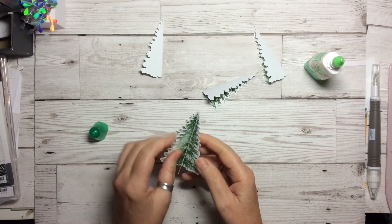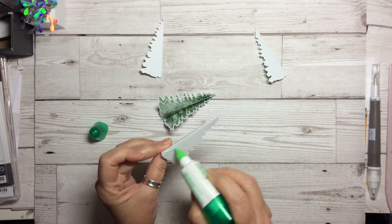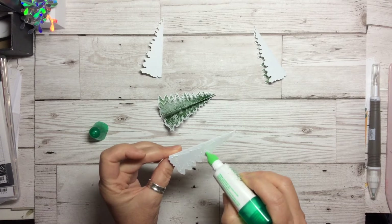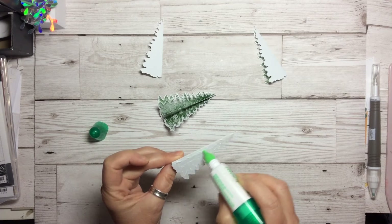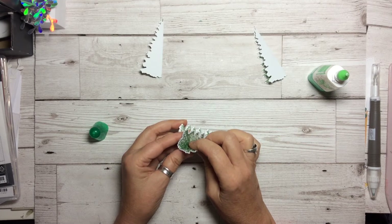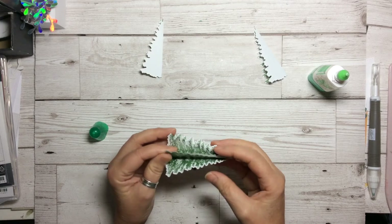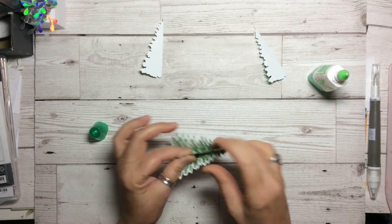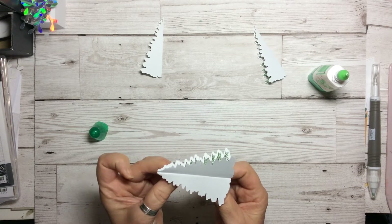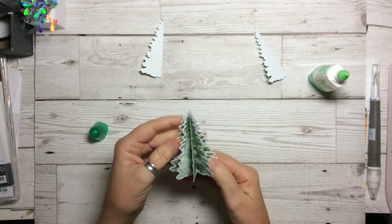Now we've got four on there and we're going to do exactly the same with the next one. A few years ago we had a beautiful stamp set and coordinating die which was hanging baubles, and I made lots of ornaments with those doing exactly the same sort of thing - bending them in half. When I was looking at the tree I thought I'm sure I can do a hanging ornament with it, so I had a little play and yes you can! Just try to move the pieces so that they're as straight as you possibly can before your glue sets, then fold it across.